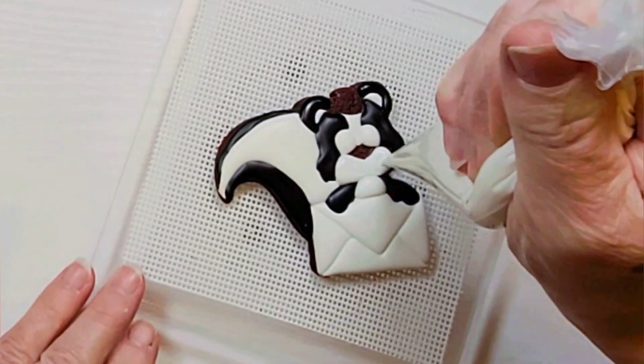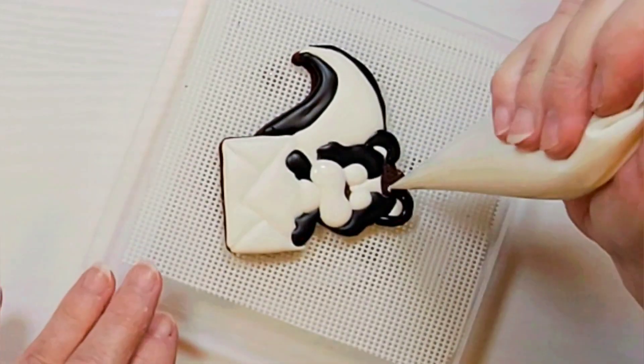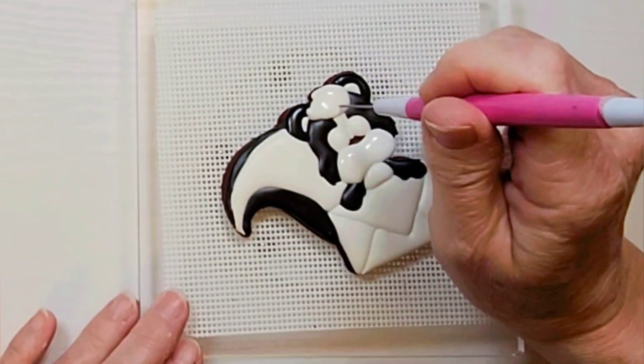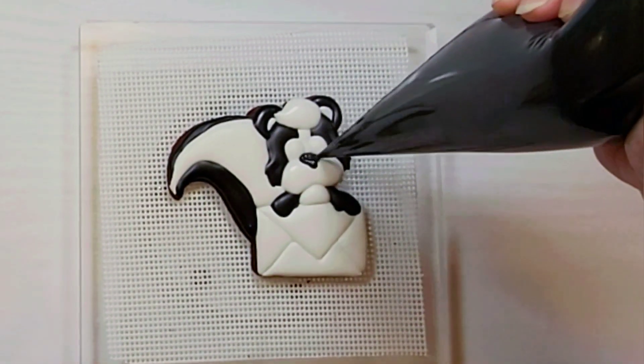Now pipe a generous amount for the big puffy cheeks of our skunk. And pipe the fur at the top of his head. Let that dry for about 5 minutes and then pipe in the nose.